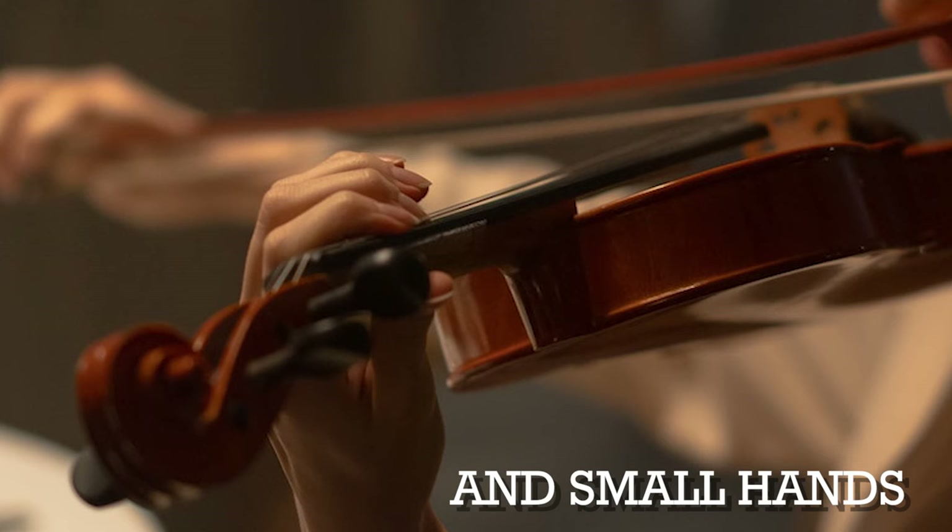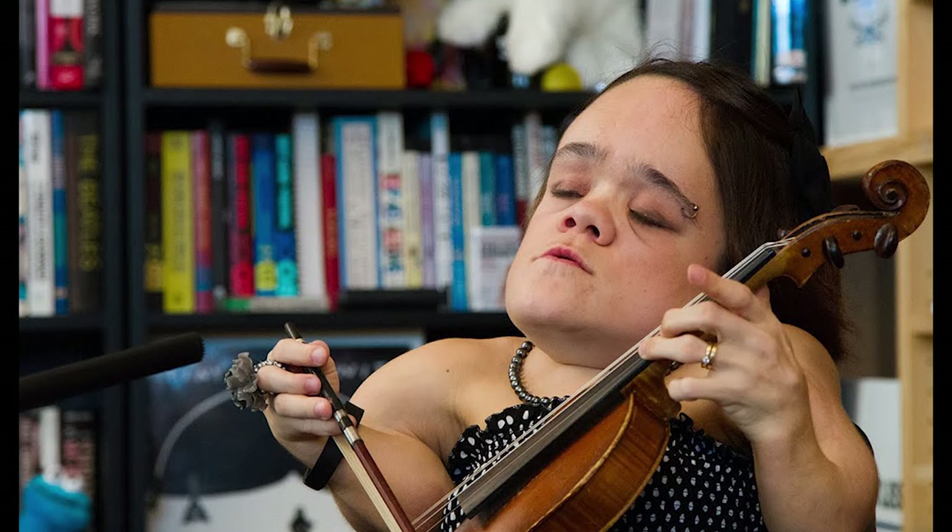Hi everyone. Today's video will be really important for some players. There are players out there that don't find it as easy to play a violin, viola, or cello, because of their body or the way they are. That could be smaller stature, not as much strength, a physical disability, or an injury or something like arthritis. This video is going to give you 10 really good tools that you can use to keep playing, to make it possible, to get better.